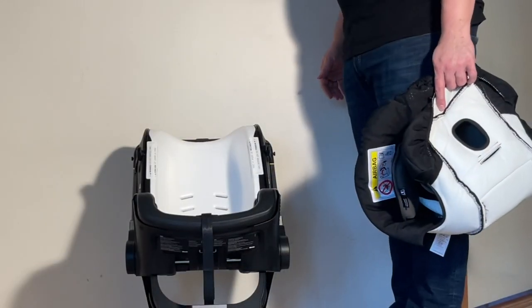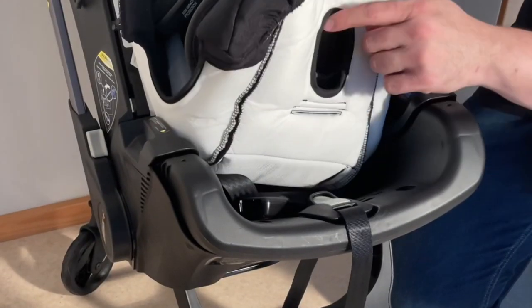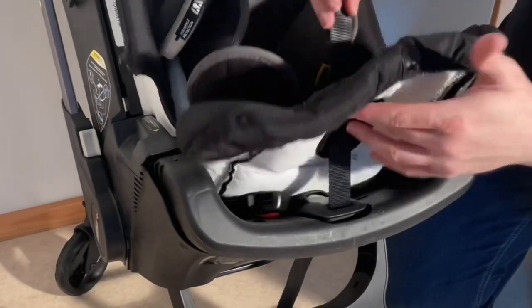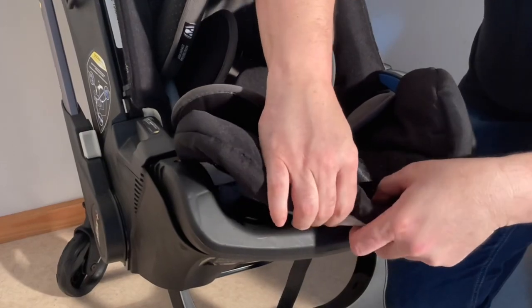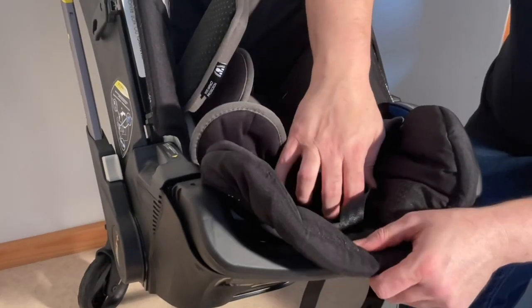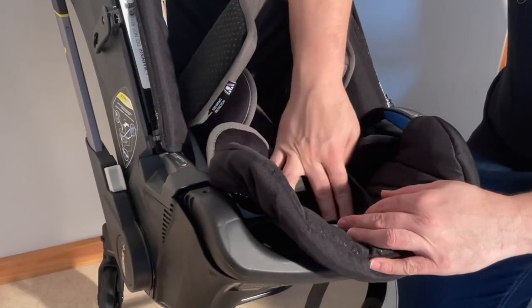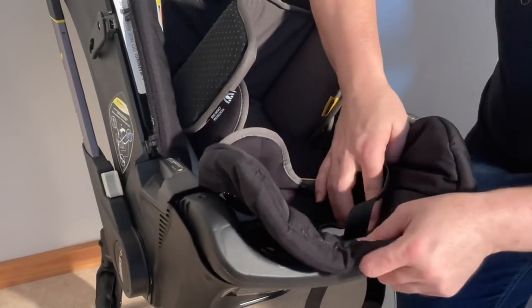To put the textiles back on, we're just going to reverse the process. Start by getting this hole around the harness expansion mechanism — feed that strap through — and then press this textile around that plastic lip and pull it in while pressing down around the side, getting the textile all underneath that lip.